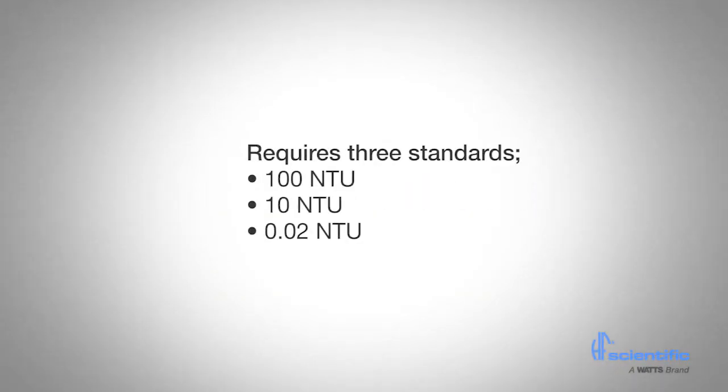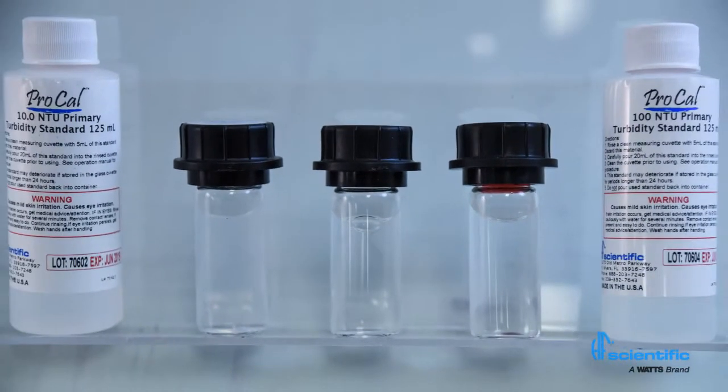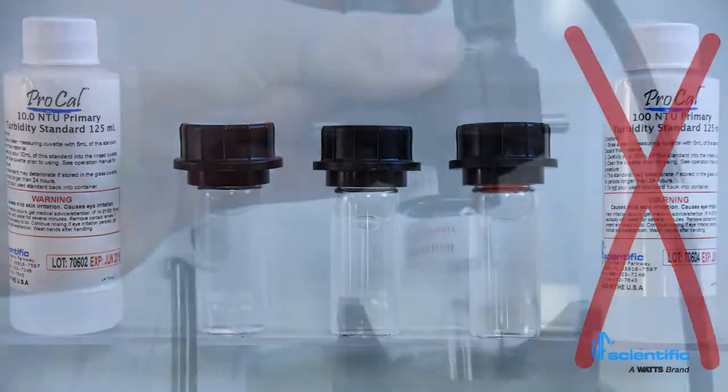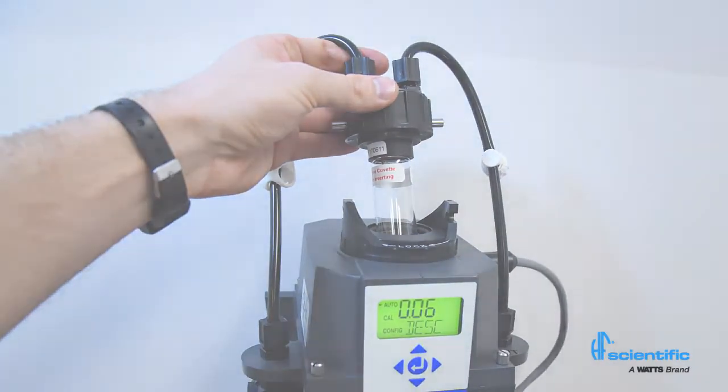A full calibration requires 3 standards at 100 NTU, 10 NTU, and 0.02 NTU. The MTOL Plus offers quick calibration that requires approximately 25mL of the standard solution and 2 minutes to complete. If readings above 10 NTU are not required, the step for 100 NTU can be omitted. In this case, the last valid 100 NTU calibration value will be used for any readings above 10 NTU.